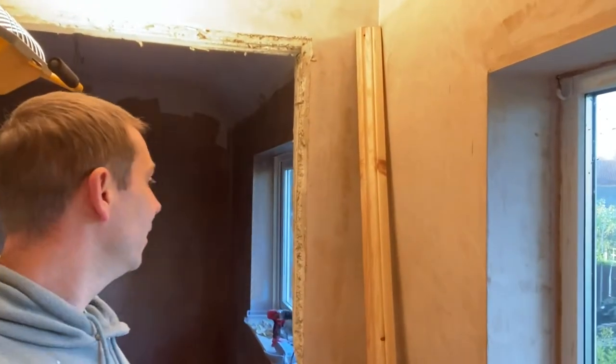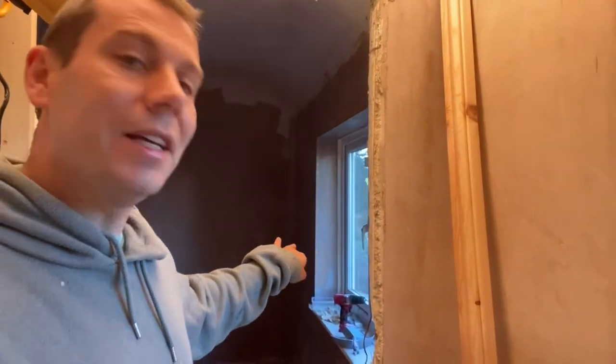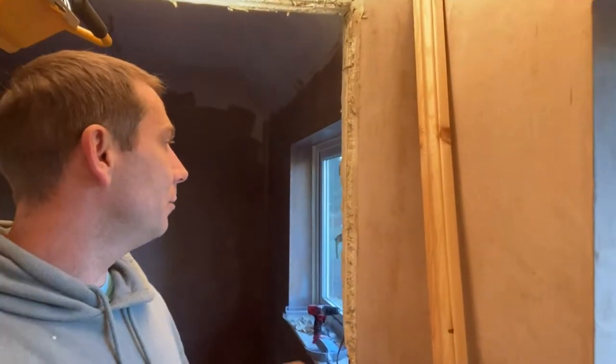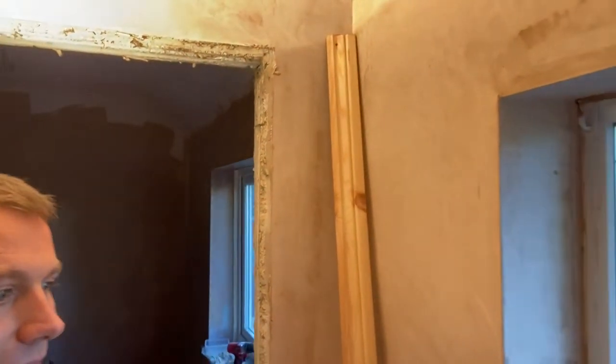First of all, what you need to do is cut the old frame — and this is how it looks after removing it. I literally take the hand saw, cut it, crowbar in, and it's coming off. It rips all the sides and all the plaster around, but that's the nature of it — you just go for it.